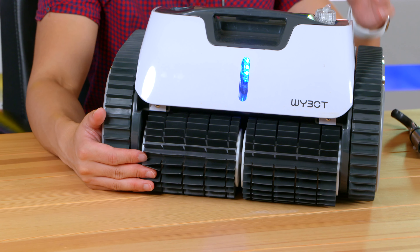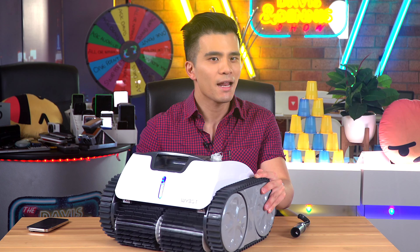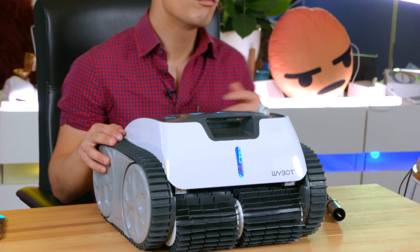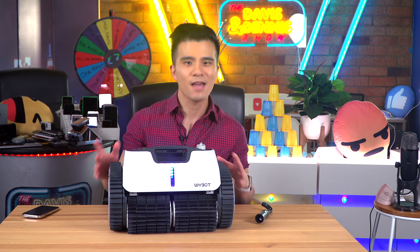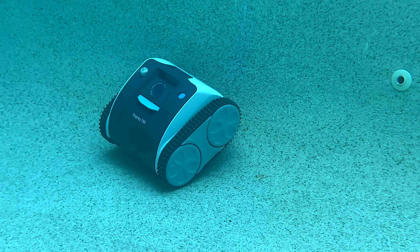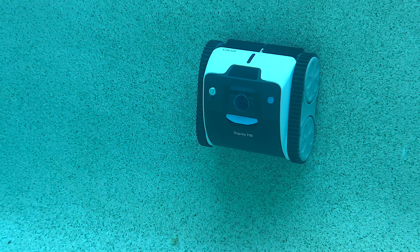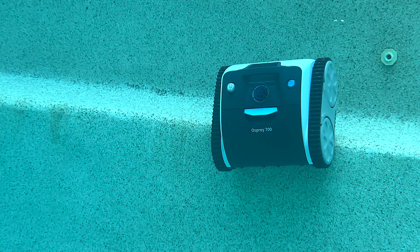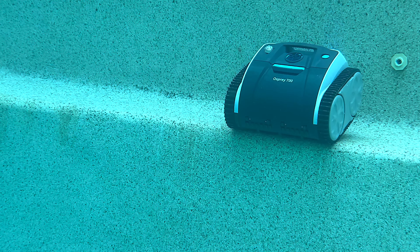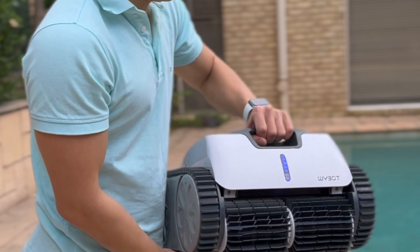Let's begin by taking a look at the hardware, and instantly I have to comment about the weight of the device. At just over 10 kilograms it definitely is a lot heavier than some competitors, and that is a great thing. It really feels like it is made to last — picking it up, nothing feels flimsy or poorly made. It's just a really solid piece of hardware and very impressive overall.